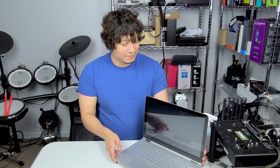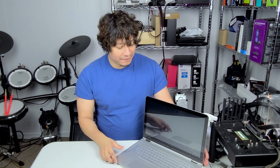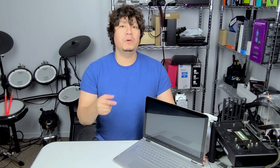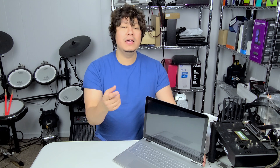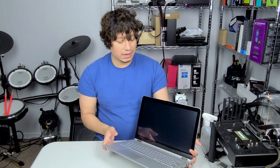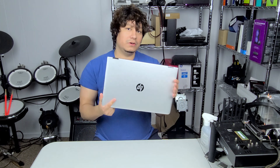Welcome back everybody to the channel. I've been a little sick so I haven't been able to get any videos uploaded recently. For today's video we're going to be going back and taking a look at a computer that I already featured on one of my videos where we changed the screen on it because I had a cracked screen. If you haven't seen that video make sure you check that out — I'll put a link to it in the description.